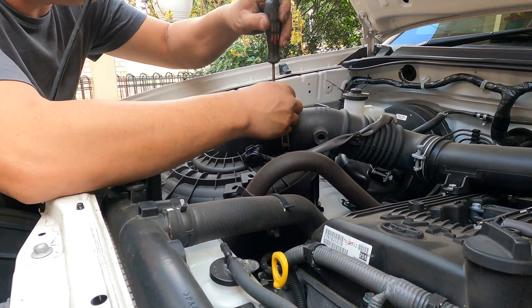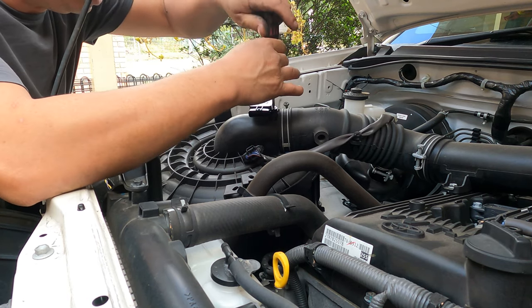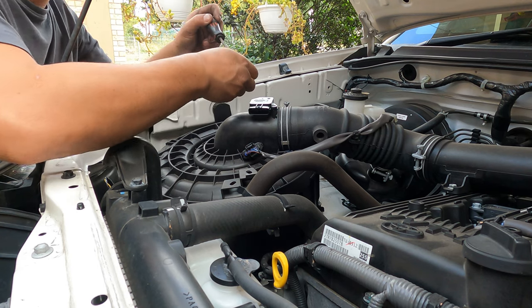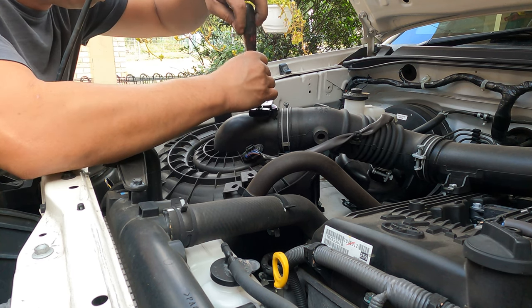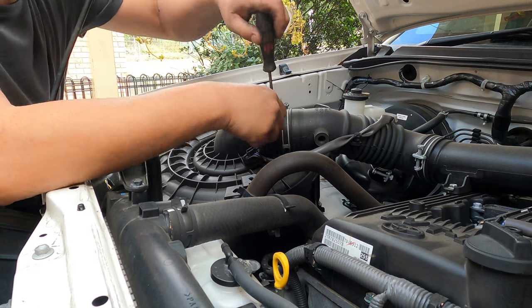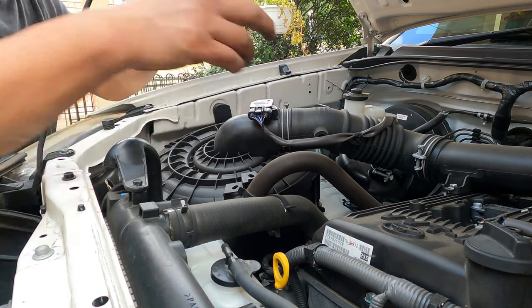We have to drain the oil out while we're doing this on the top part. The air mass sensor has been cleaned and sprayed with cleaner — all the dust cleaned out. That will keep your air clean, save more fuel, and make the engine more responsive. Bolt this one on straight away, don't forget.